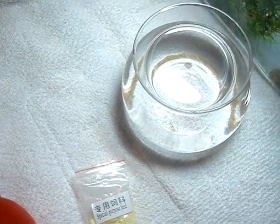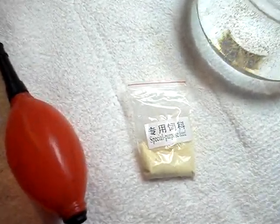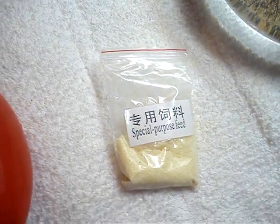So the sea monkeys have started to hatch, but they're way too small for this camera to catch. I'm going to put in the food now — that's the food, special purpose feed. Who knows what the other language says.